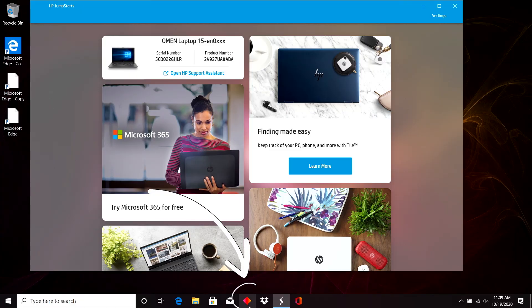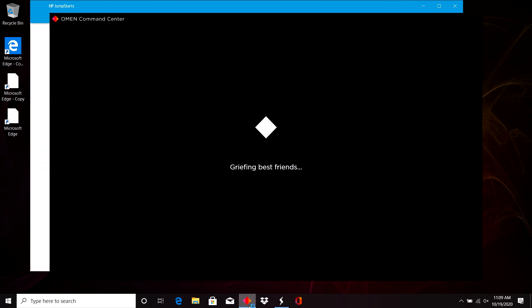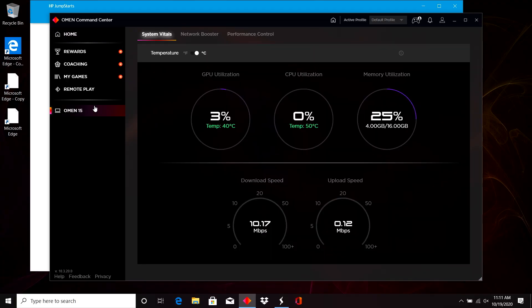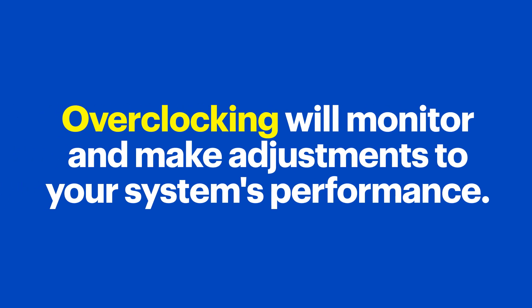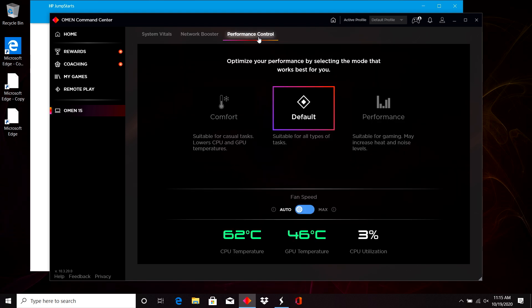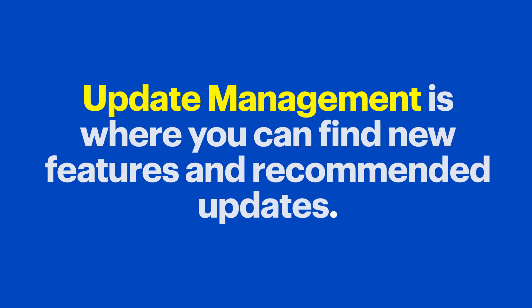Now click on the OMEN Command Center, which has a lot of helpful tools to monitor and improve your system. First, make sure you install any updates so your system is completely up to date. Under System Vitals, you can see how your computer's power is being used, which can help you see what's demanding the most power. Overclocking will monitor and make adjustments to your system's performance. Network Booster can see what bandwidth is currently available and how your system is optimizing it to help reduce lag. There are fun and useful options in your lighting that you can play around with to match the color scheme of your space. Performance Mode is where you can find custom modes to optimize performance based on your specific use, and Update Management is where you can find new features and recommended updates.